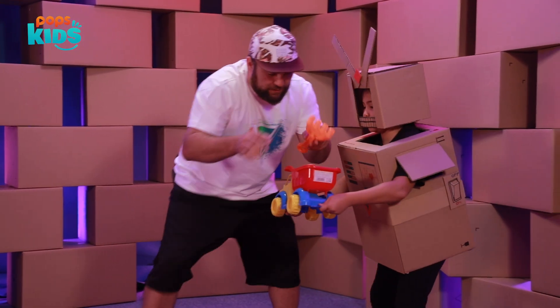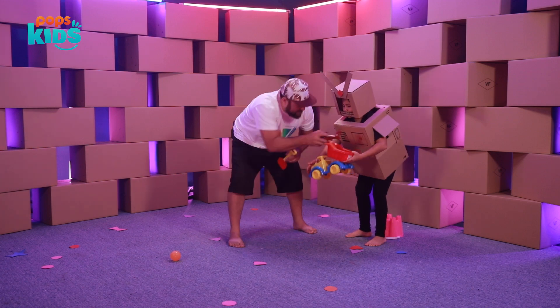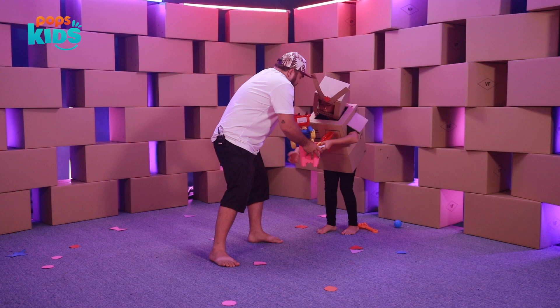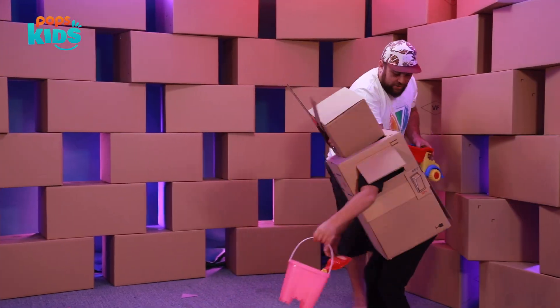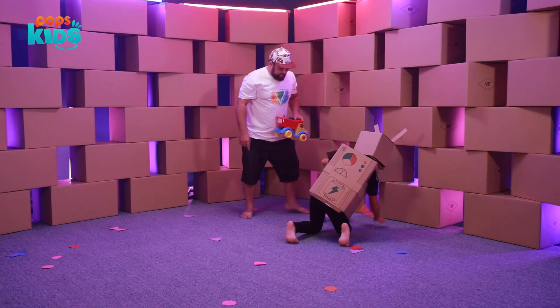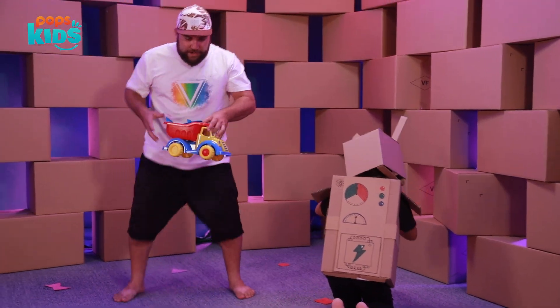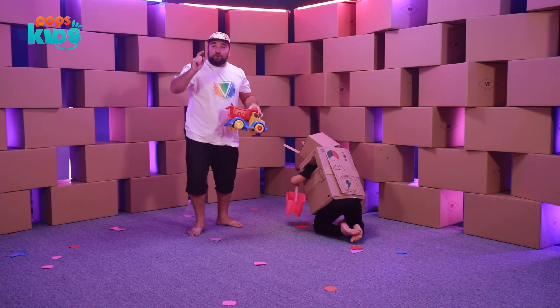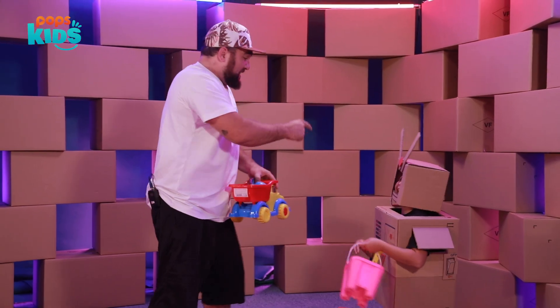Here we go. There you go. Put things inside. Thank you, Miss Robot. Thank you for the help. All right, I'll hold this. Here we go — you can hold the bucket. That's better. Take your time, no rush. Okay, I got it. Oh man, maybe we should build another robot to help this robot.